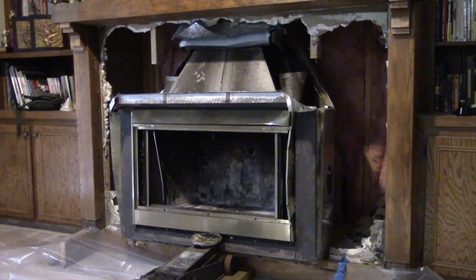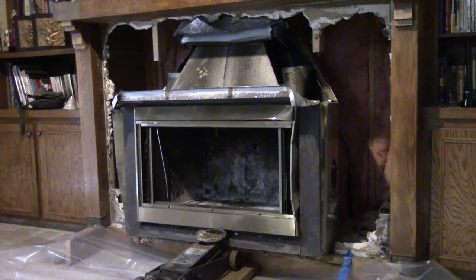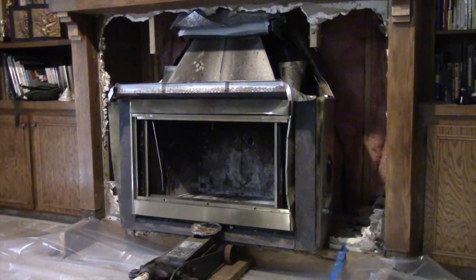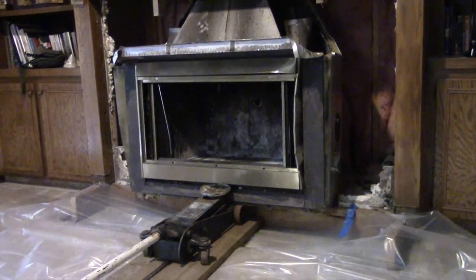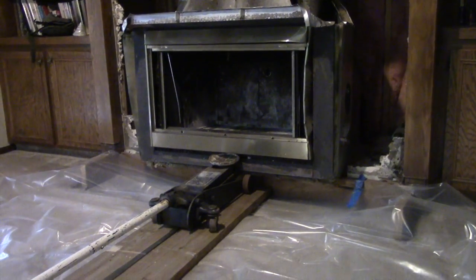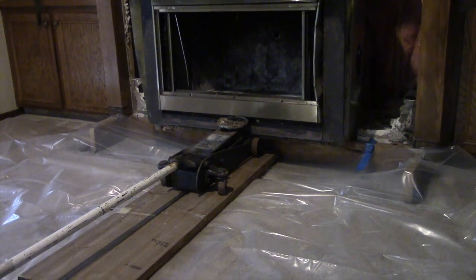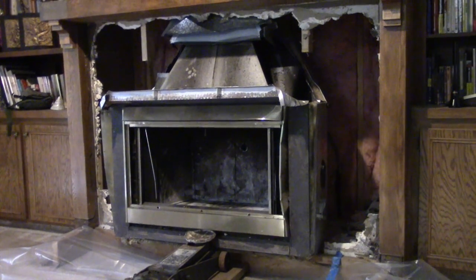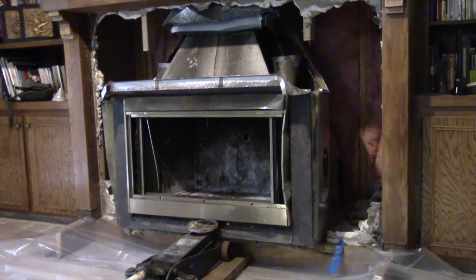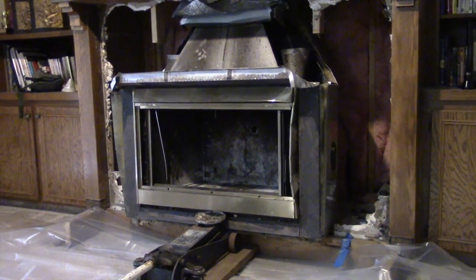It's day three of the war. I obviously underestimated what the heat-a-lator was bringing into this battle, so I've decided to bring in my two-ton floor jack to try to lend the reinforcements that we need. I don't know how much longer we can hold out, but we're going to win this thing.